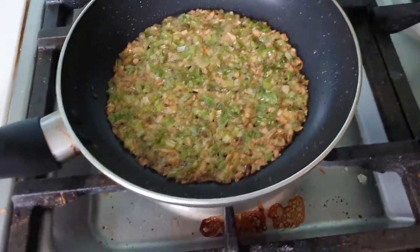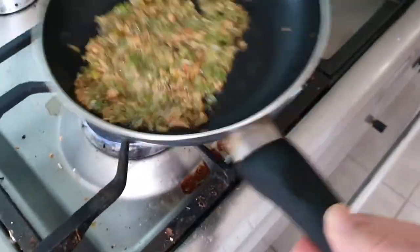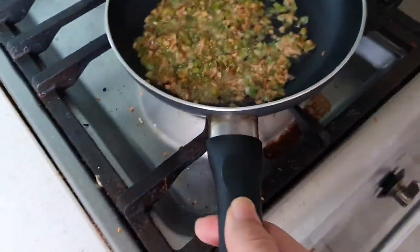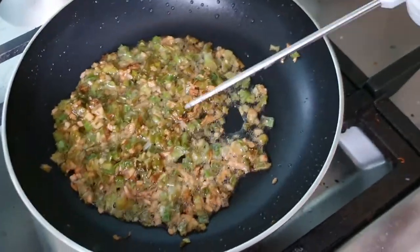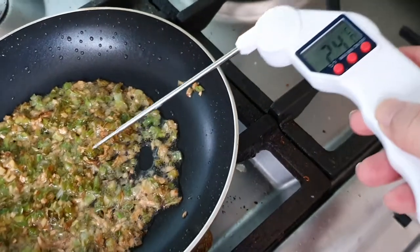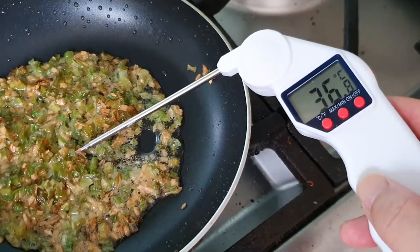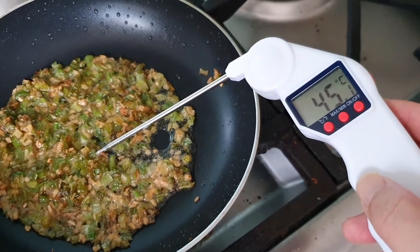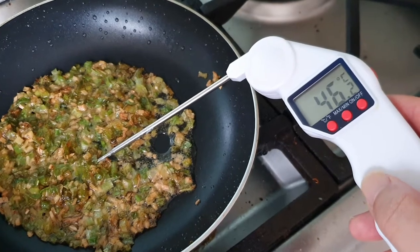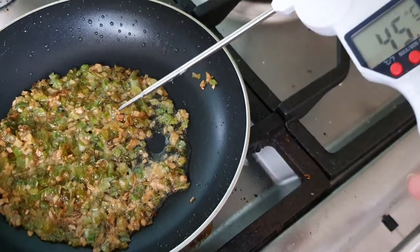Let's try something else. Over here I've got some hot oil — I should turn this off actually. So let's see what this roughly is. It's probably measuring the pan, but it doesn't really matter too much because we want to see if it makes any difference getting this needle one. Because this one I can stab into a piece of meat, right? But if I'm just measuring water — so it is about 45 degrees.